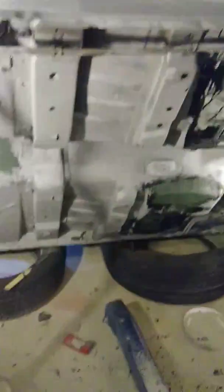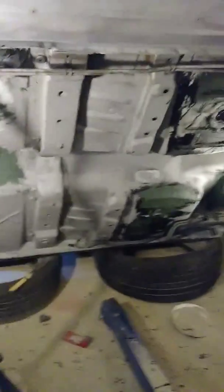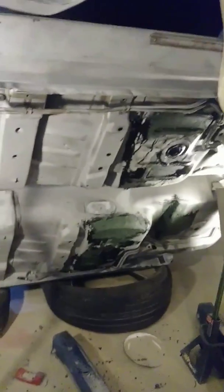I'm going to put that black chassis saver stuff on there first, then put truck bed liner on there, then put the paint on top of that. Alright, talk to y'all later.